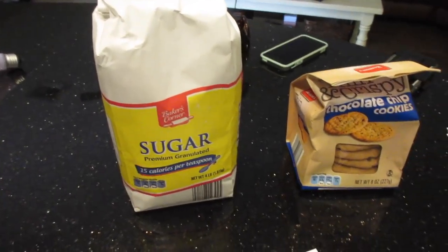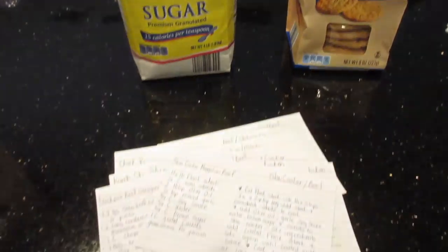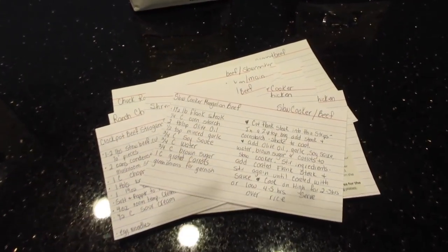I hope you all enjoyed grocery shopping with us! Comment down below if you want to see any of these recipes and I will see all of you in my next video. Bye guys!